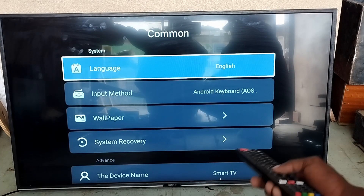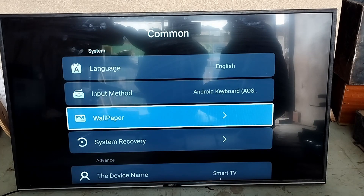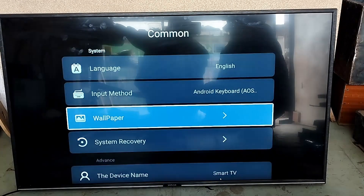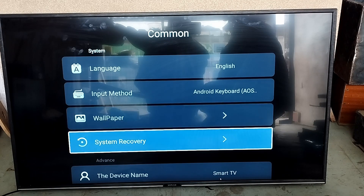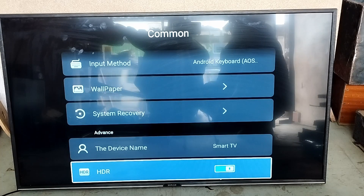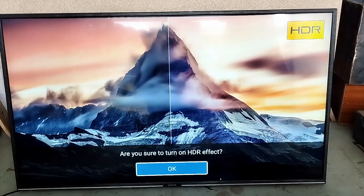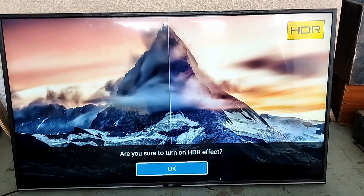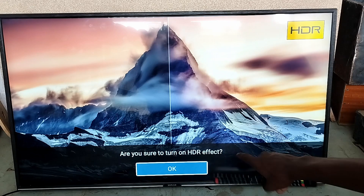In settings you can also set your language, keyboard, and wallpapers. You also have your device name — smart TV. And this is a really nice feature: HDR.